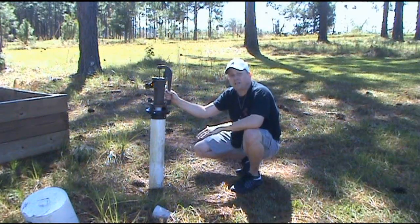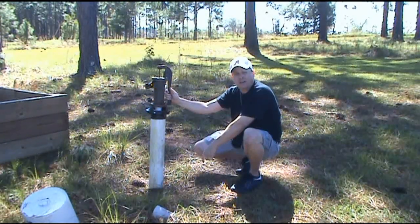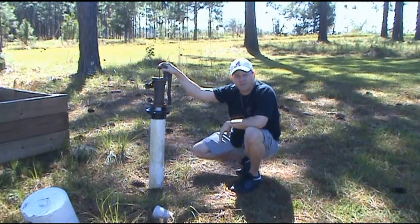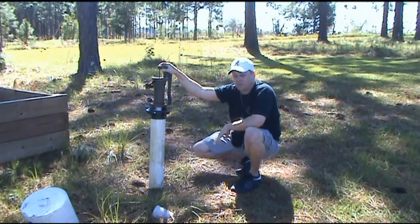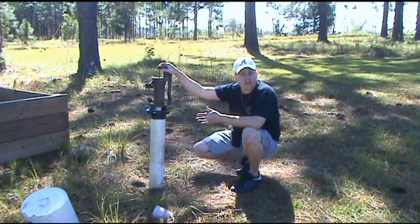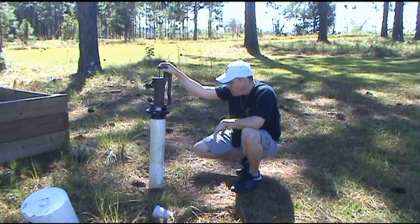Now you have a cased well. Whatever you decide to do with it — whether dip something in there to pull the water out or get yourself an old trusty hand pump like this right here — that's up to you. Just follow the manufacturer's instructions on how to assemble it. It's not difficult at all, I promise you. The hardest part is digging the hole.